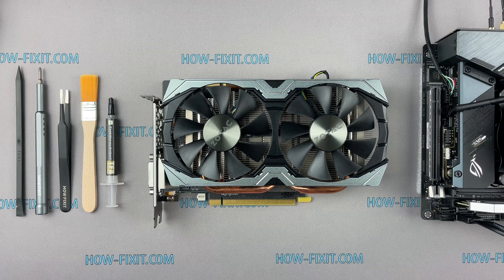Welcome to HowFixit. In this video I will show you how to disassemble a GeForce GTX 1070 Zotac Mini. I will clean it from dust and replace the thermal paste.